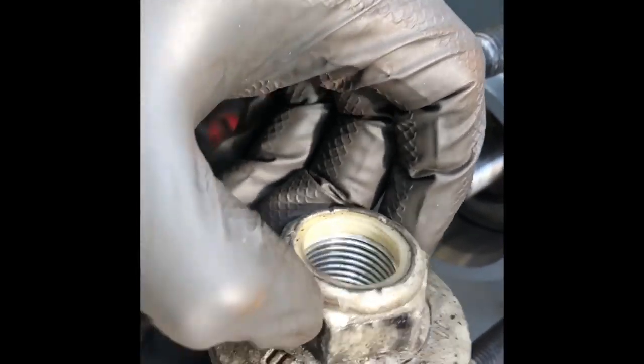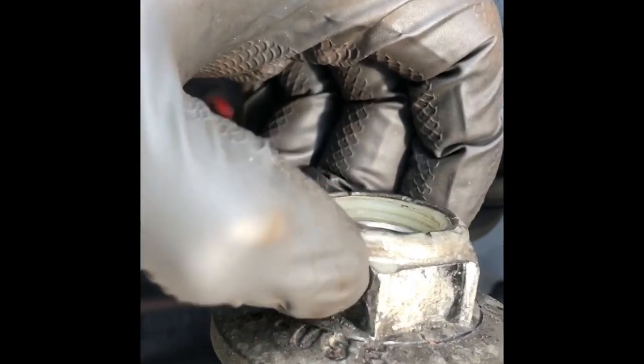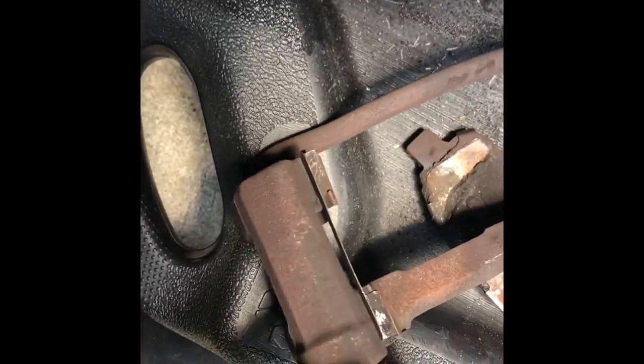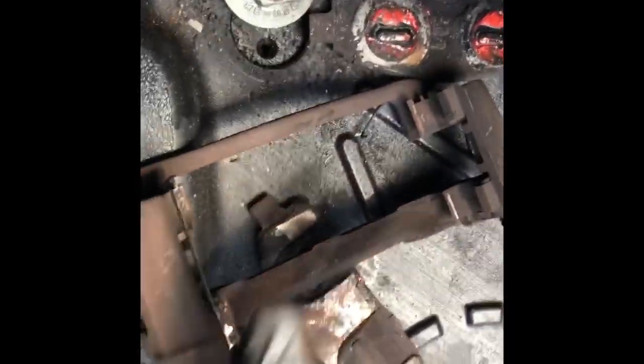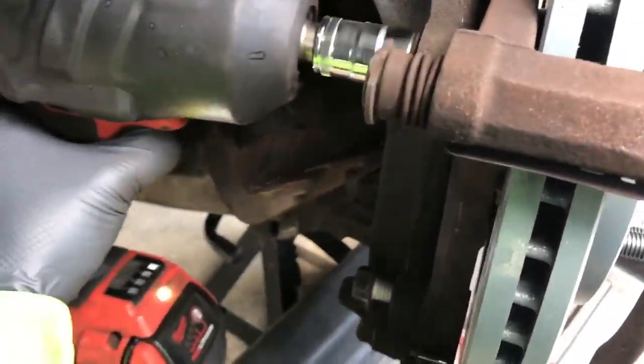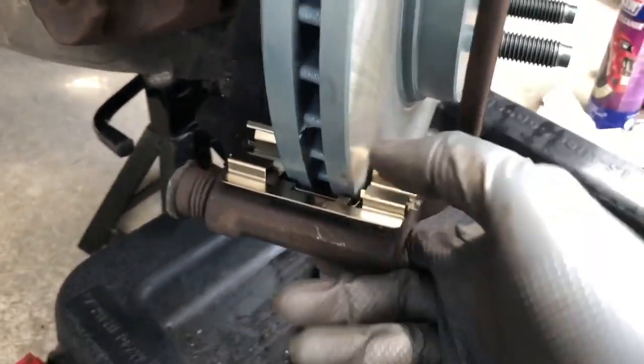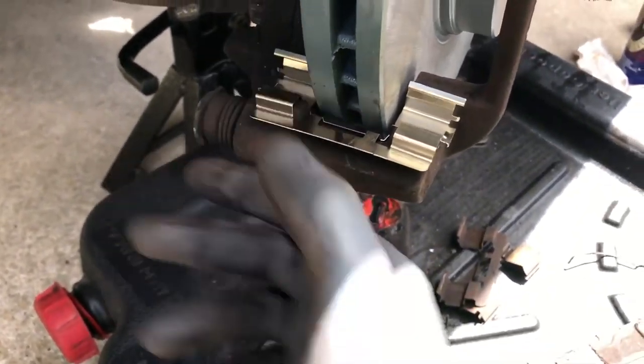I recommend using a new spindle nut — do not reuse the old one. These spread out and are one-time use only. If you have to, put Loctite on there and torque it down, but I do not recommend using the same one. For 20 bucks you can get two brand new ones. It comes with red Loctite inside already so it cannot come apart on you. Make sure your slides work up and down smoothly — they're not getting stuck. Always use new hardware.